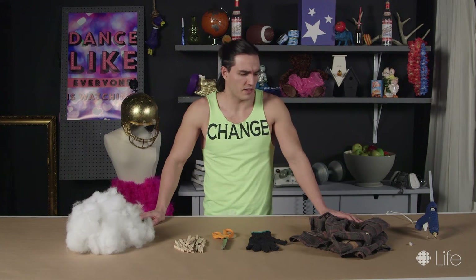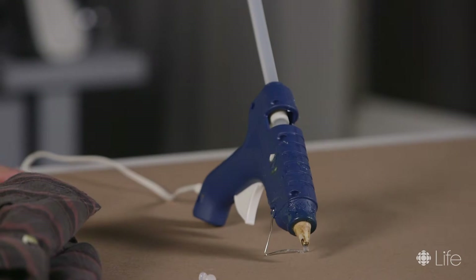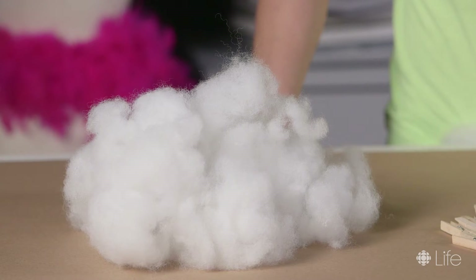A shirt with these things that they call sleeves. One glove — don't fall for that pair of gloves scam. A scissor, glue gun, and of course, some stuffing.